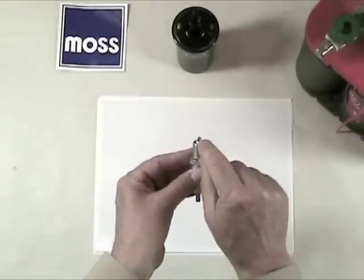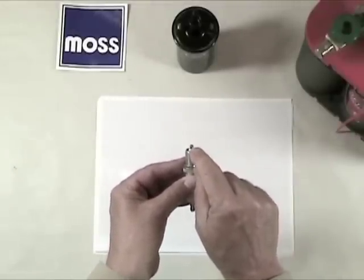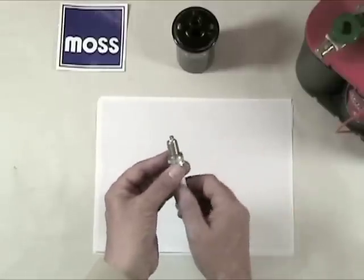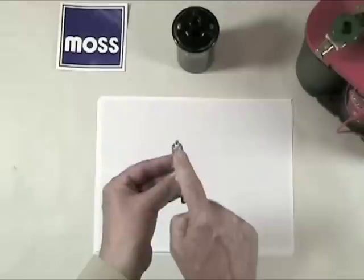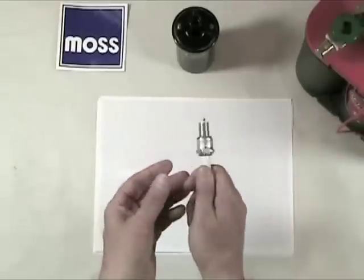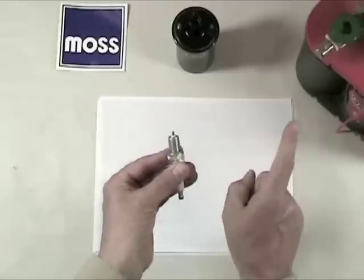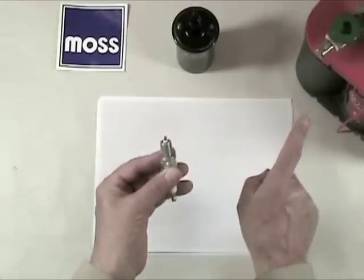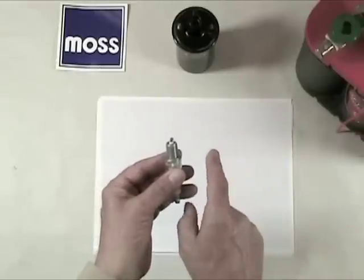There's a gap of about 35 thousandths of an inch at the end of the spark plug. That's tiny — it's just a bit larger than the thickness of a credit card. But to electricity, that's a huge problem. Even with hundreds of amps this close, it can't do anything because 12 volts is not enough to jump across that gap. The amps do the work, but it's the volts that carry them to the job.